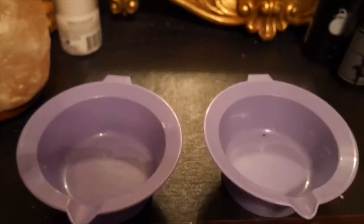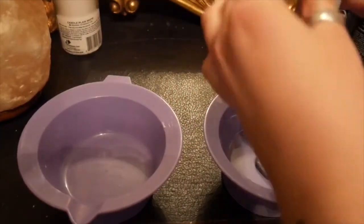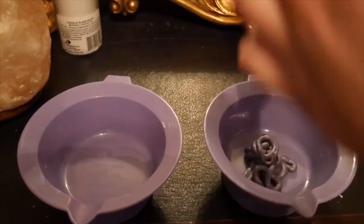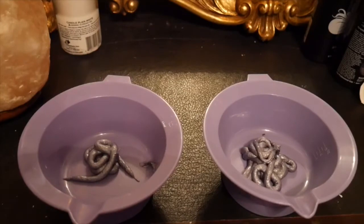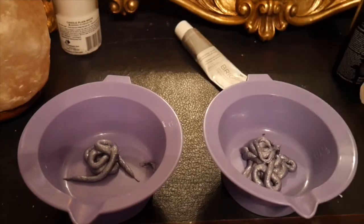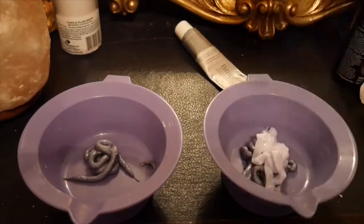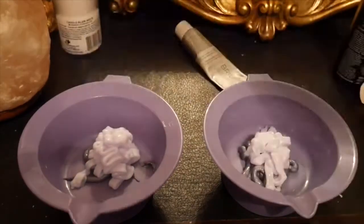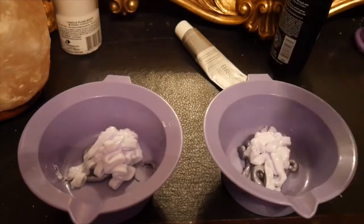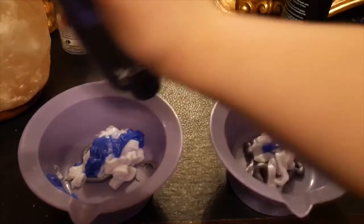Starting off, I started with the base of Titanium by Ion Brights. I planned on doing a shadow root just to help blend my natural root in with the lavender, so you're going to see me going back and forth, slightly creating a darker shade to put on my roots. Now I'm going in with Arctic Fox Arctic Mist, going back into the bowls and adding it — I just want to make sure it's a similar color but a little darker.